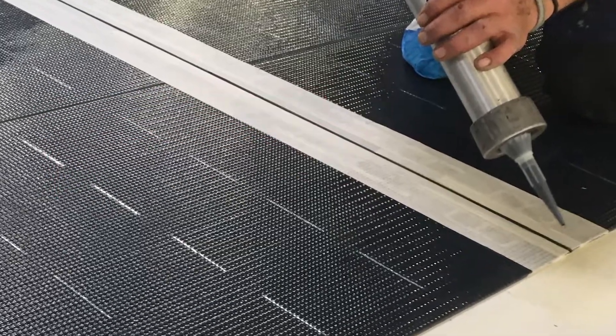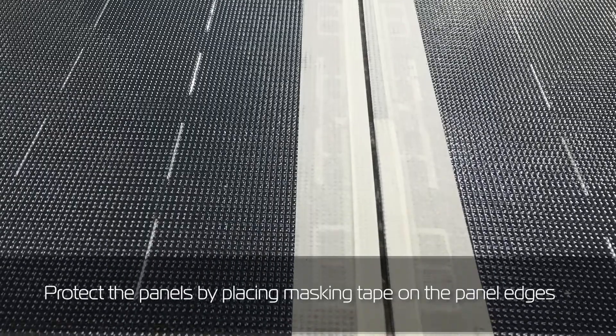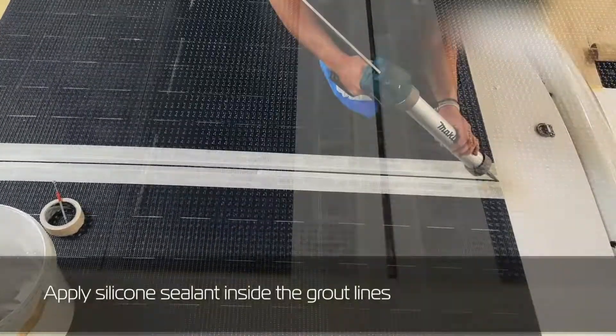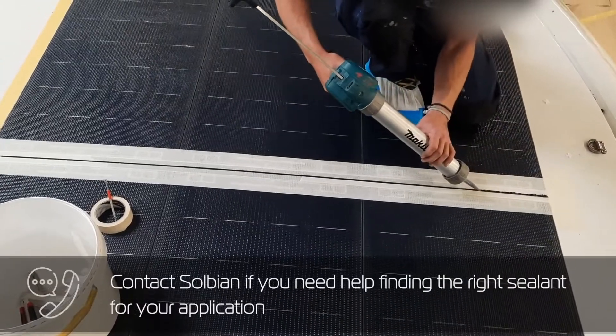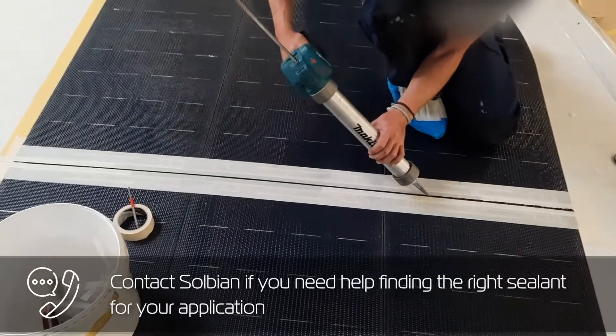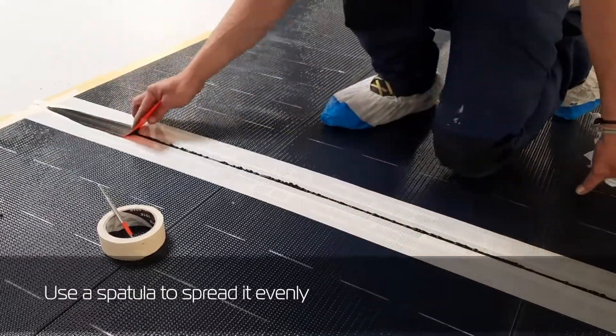This step is optional. Protect the panels by placing masking tape on the panel edges. Apply silicone sealant inside the grout lines. Contact Solbian if you need help finding the right sealant for your application. Use a spatula to spread it evenly.